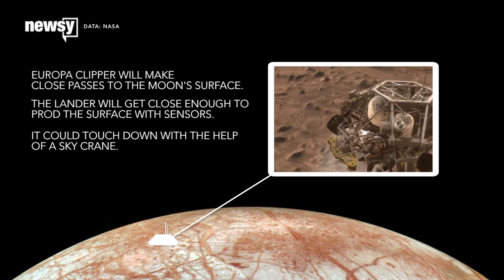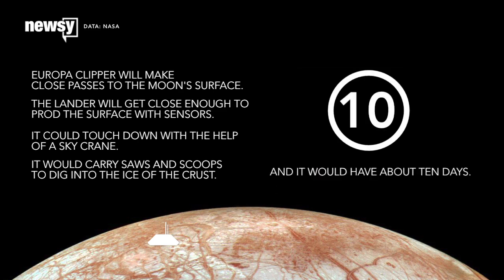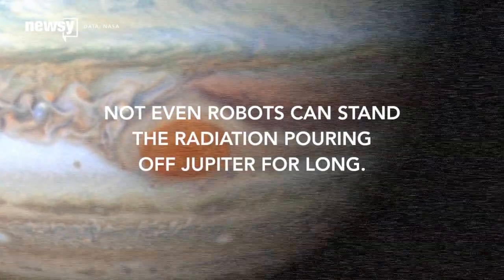The lander would carry rotating saws and scoops to dig into the ice of the crust, as well as instruments to look for signs of life. And it would have about ten days to do its work, because not even robots can stand up to the radiation pouring off Jupiter for long.